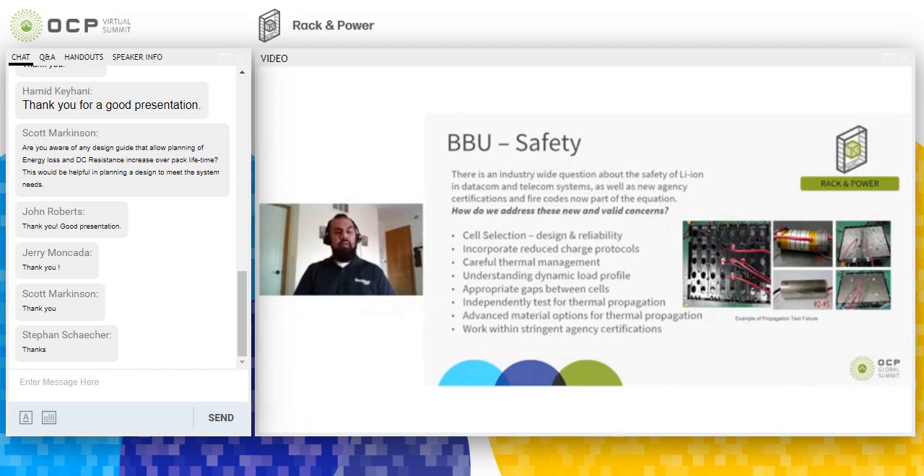Safety is a big aspect of BBU design. It starts with cell selection — picking cells from a reputable vendor with a long history — and we trust but verify performance by running testing at elevated temperatures for years; some BBU cells have been on test for more than five years at different temperatures. We also reduce the charge voltage on non-lithium iron phosphate cells, which extends cell life and increases the safety factor. And to ensure proper thermal propagation mitigation, we apply gaps between cells and use thermal barriers to prevent heat from one cell affecting neighboring cells.